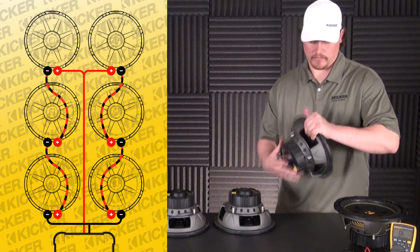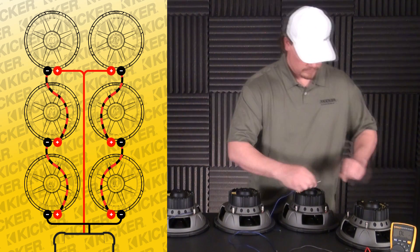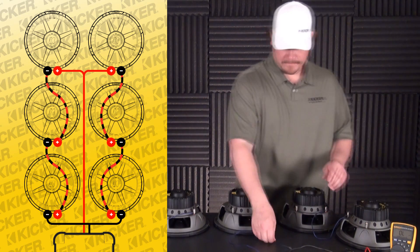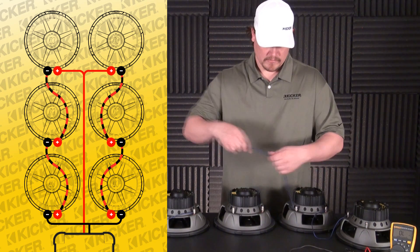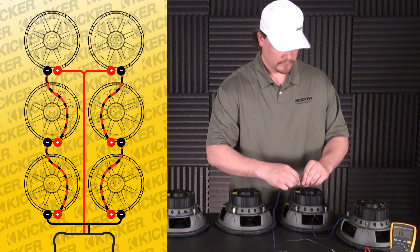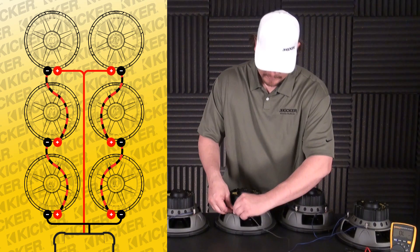We'll go over here to the other bank and do the exact same thing. We'll start with the negative of this woofer to the positive of this woofer, negative to the positive. And this will be my run to my amplifier — my lead to my amp. Positive wire there, negative wire going here.